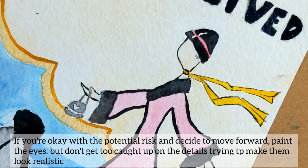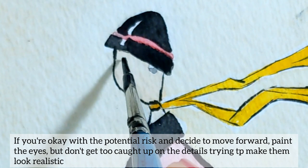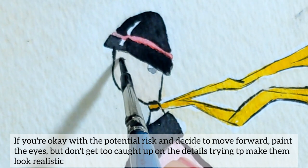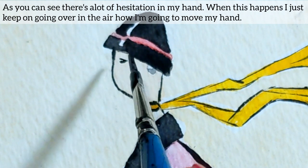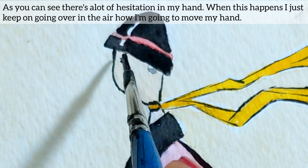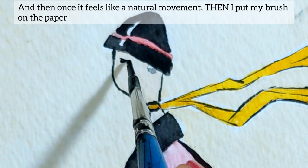If you're okay with the potential risk and decide to move forward, paint the eyes. But don't get too caught up on the details trying to make them look too realistic. As you can see, there's a lot of hesitation in my hand. When this happens, I just keep going over in the air how I'm going to move my hand, and then once it feels like a natural movement, I put my brush on paper.